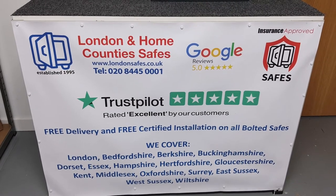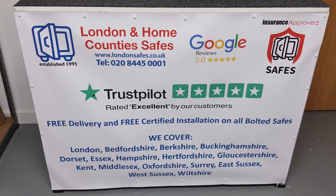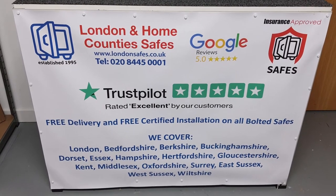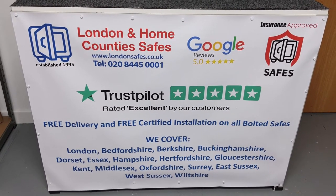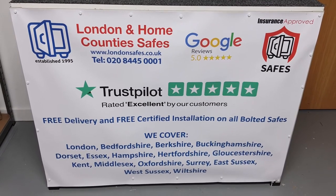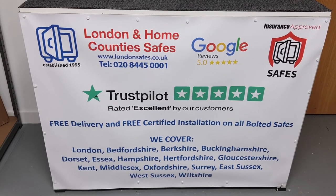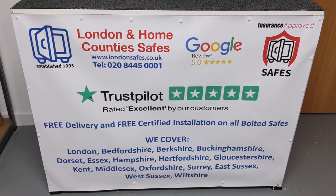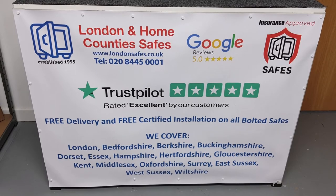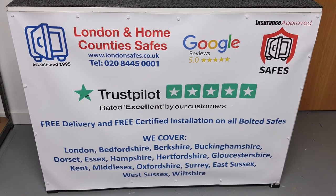If you'd like one of these or any of the safes that we do, we are London and Home County Safes at londonsafes.co.uk. Any questions please get in touch — we've got chat on the website, WhatsApp, and all these different ways for you to reach us. You might be concerned about where it can be fitted or how we're going to fit it — we're happy to answer all of those questions. You can even send us photos or videos of your proposed location on WhatsApp.